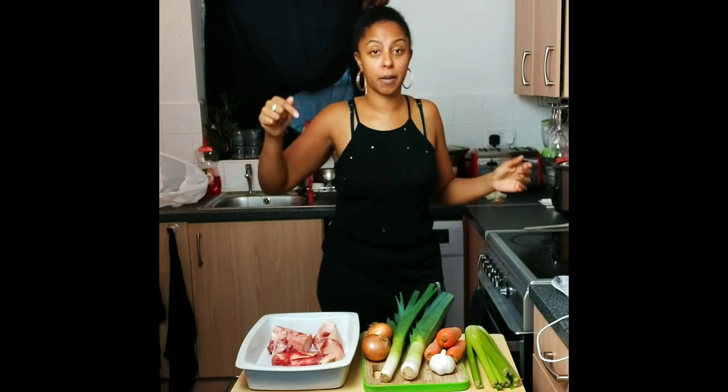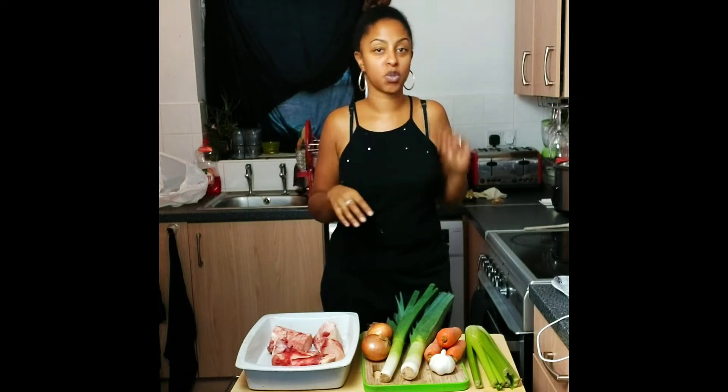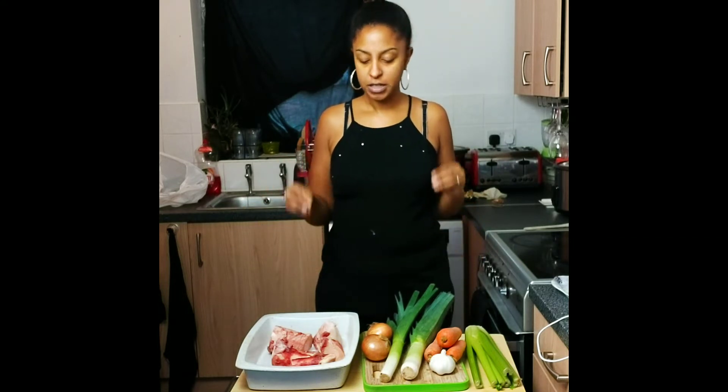Today I'm going to be making a bone broth, and bone broth is amazing for so many reasons. I'll link below an excellent YouTube video by Dr. Axe who goes into more detail, but it's good to boost your immune system, it's good for weight loss, your bones, your teeth — calcium, magnesium, potassium. Anything that's good in these bones is going to be drawn out into the water. It does take about 24 hours but it is worth it.